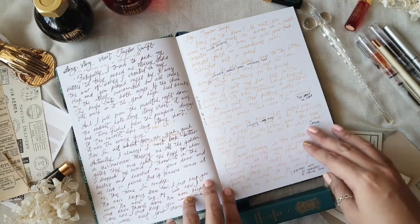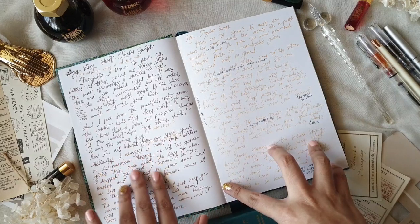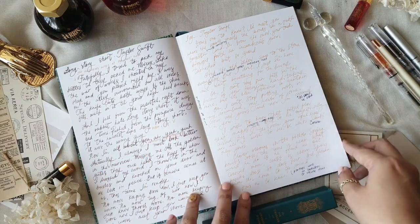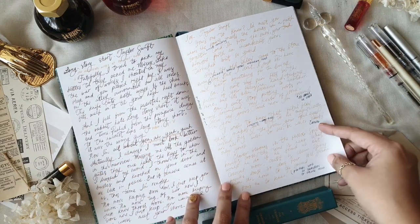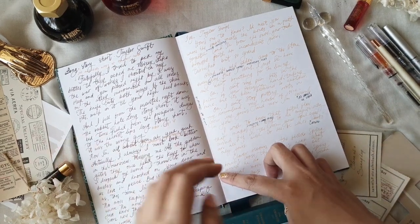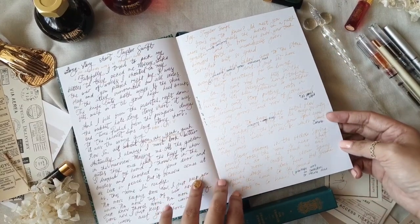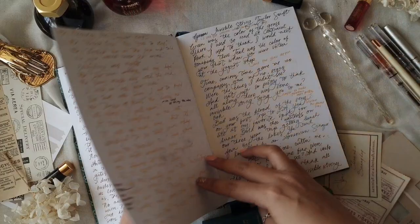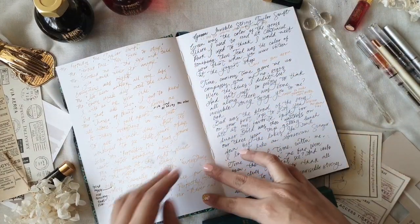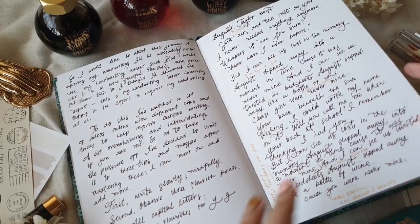This endeavor also helped me become more familiar with fountain pens and ink. I now know the weight of my fountain pens, how they write, and the thickness they render. This technical knowledge makes me more aware of how my cursive will come out based on what writing tool I'm using. I have a long way to go, but it was fun documenting the first few pages of this journal.